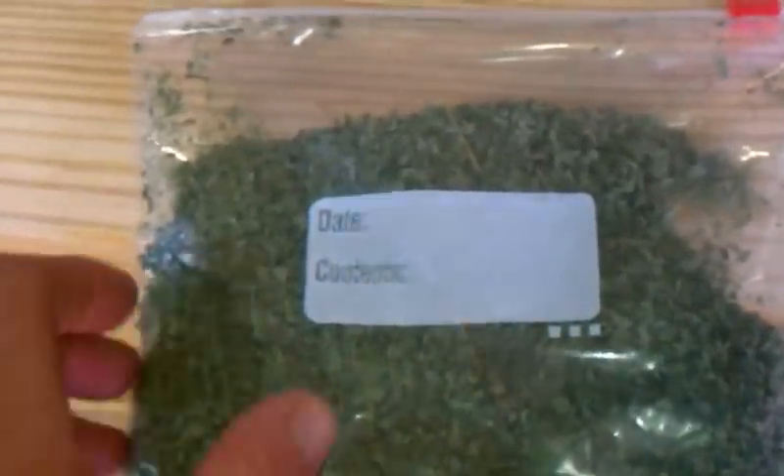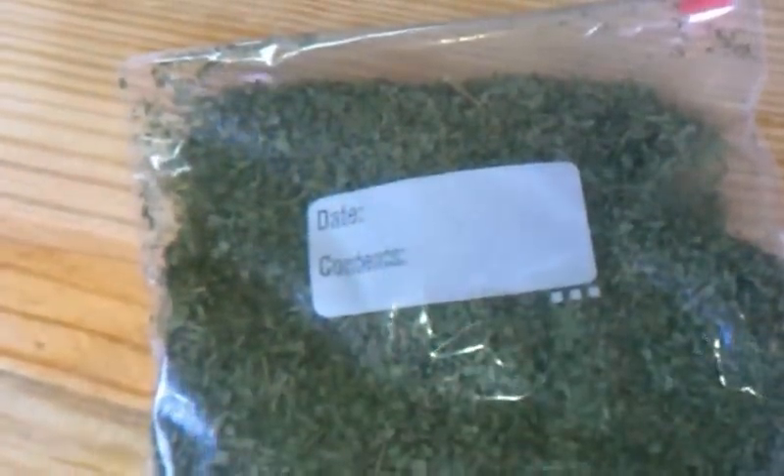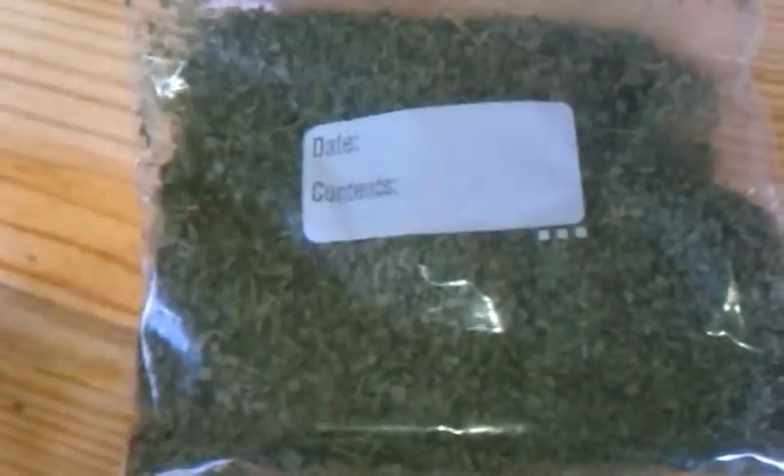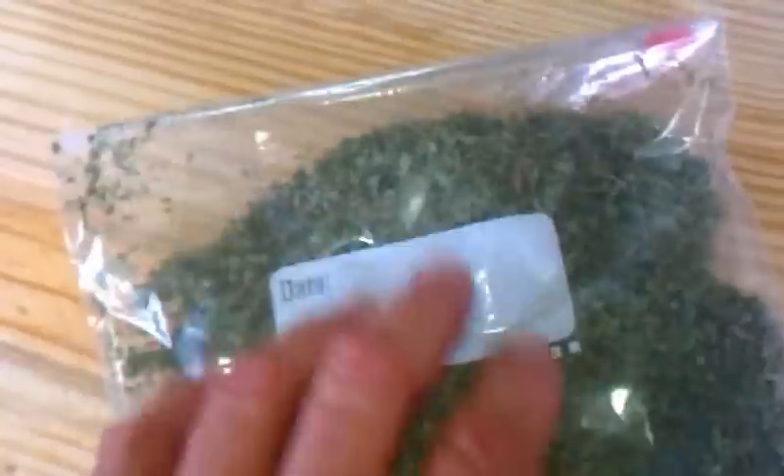A lot of people asked to see the basil after I had it dehydrated — I got 1.1 ounces of dehydrated basil. It smells wonderful and tastes great.